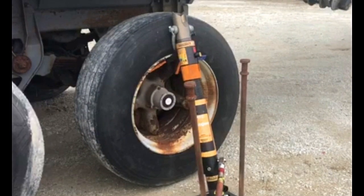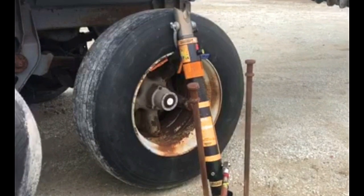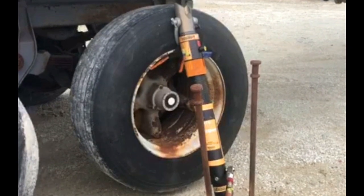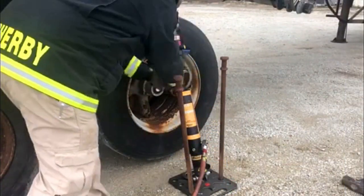The wheel will centralize itself a little ways, then it will start picking up. You can hear the suspension tightening up on the other wheel. I'm going to tighten my rigging down.